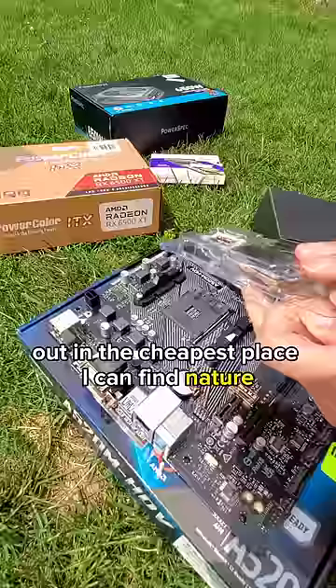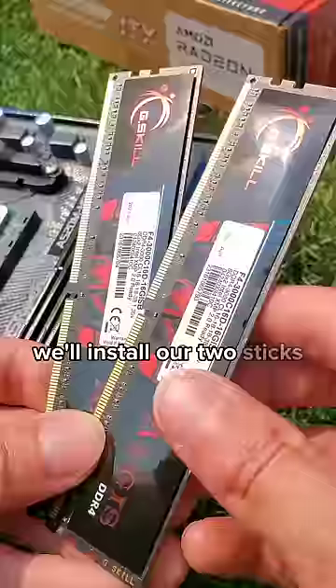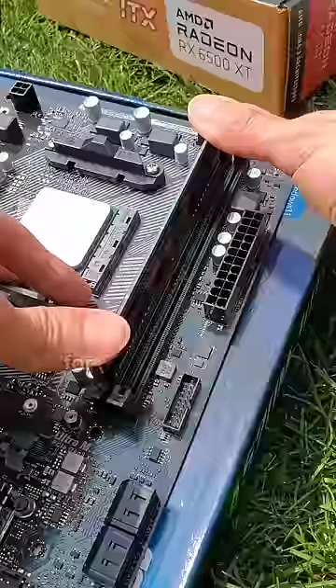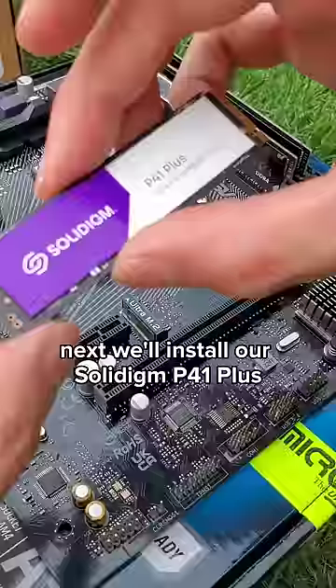We'll start by slotting in our Ryzen 4500 into our Azerog A520 motherboard. Next, we'll install our two sticks of G.Skill DDR4 RAM for a total of 16 gigs. Next, we'll install our Soladyne P41 Plus 512GB NVMe SSD.